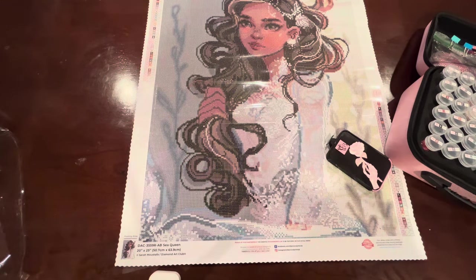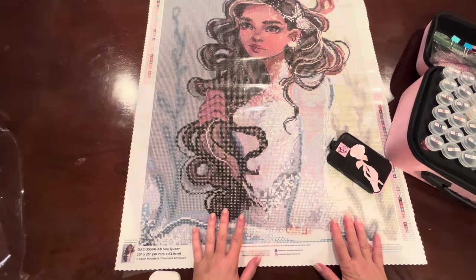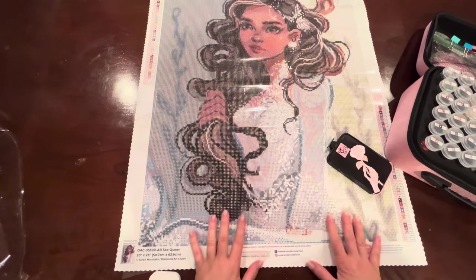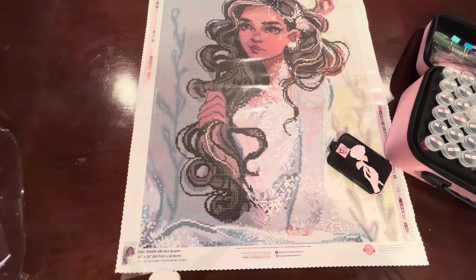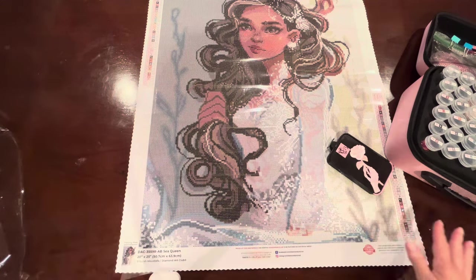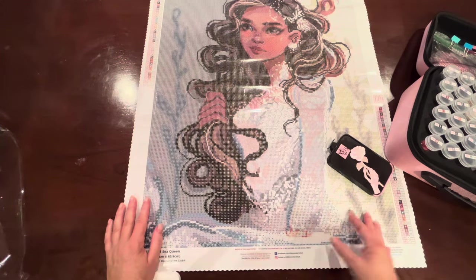Anyway, thank you for joining me. I hope this was helpful to you in some way. If you like, please click like and subscribe — I would really love for you to join me on this new journey of diamond painting with all this fun stuff. Thanks for watching, have a good day, bye!